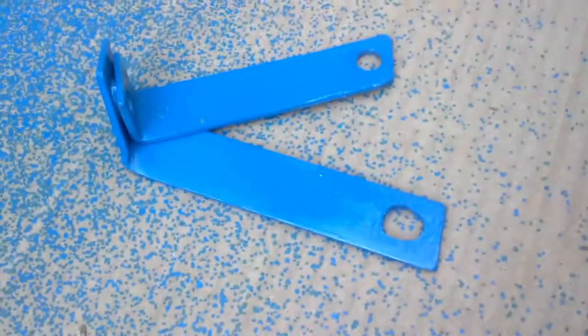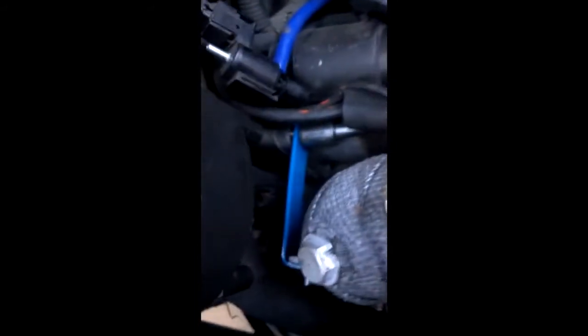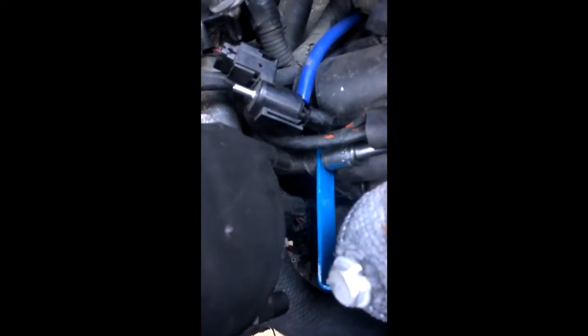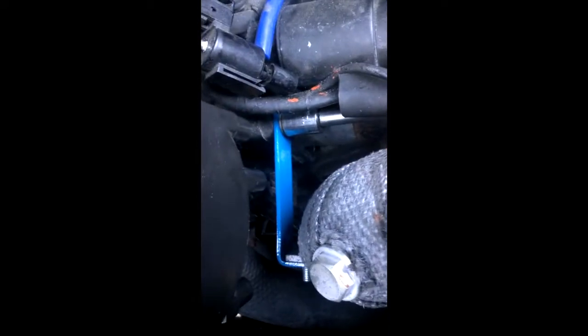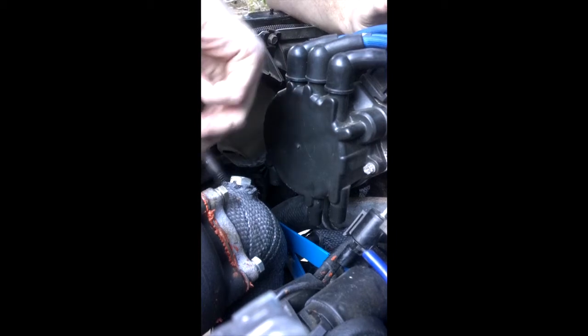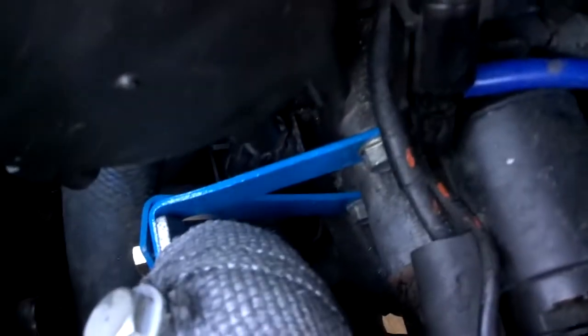With the turbo bracket finally painted, I'm going to go ahead and install it where it's going to end up going. That's one bracket on. Here's the finished turbo bracket — the bolts are all tightened up and it's going to support the turbo nicely. Let's see if I can get you guys a shot of that from underneath.